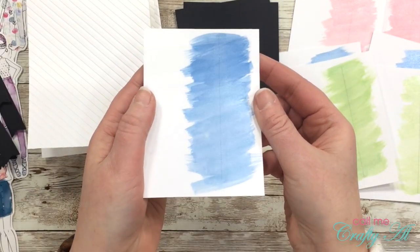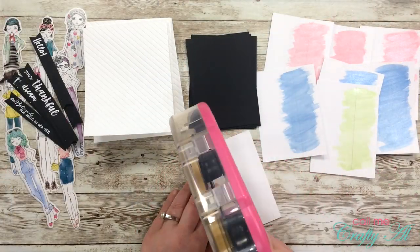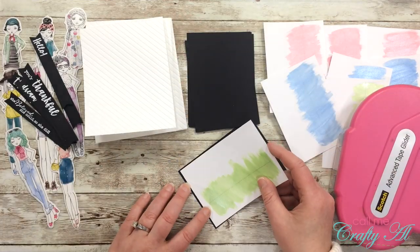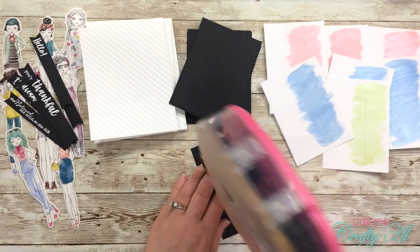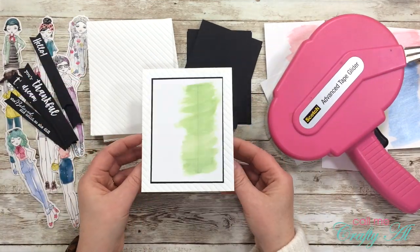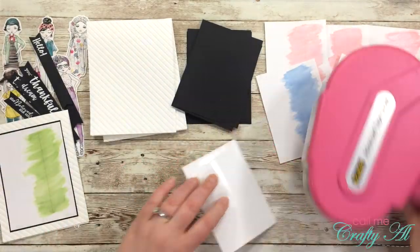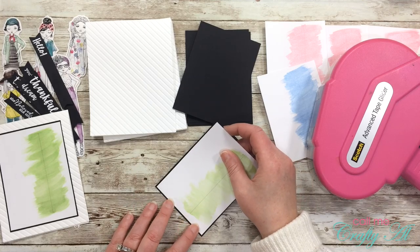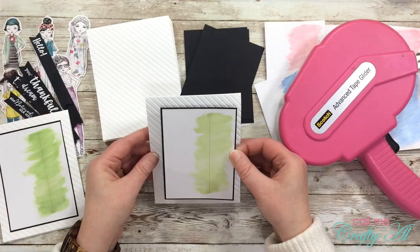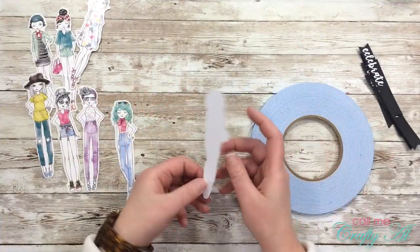By this time all of my watercolored pieces were dry, so it was time to start putting those cards together. The first thing I did was adhere the watercolor piece to the black mat. I put some extra adhesive on the back just because the watercolor, if it did warp that white paper any, it would stick down nice and flat to the black. Once that piece had been matted, I adhered it flat down onto each of the card fronts.